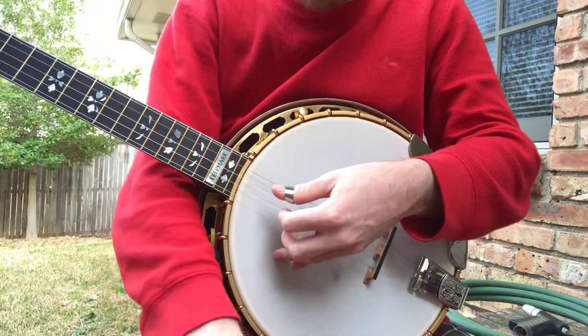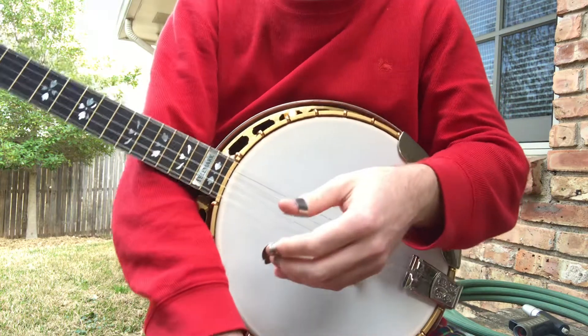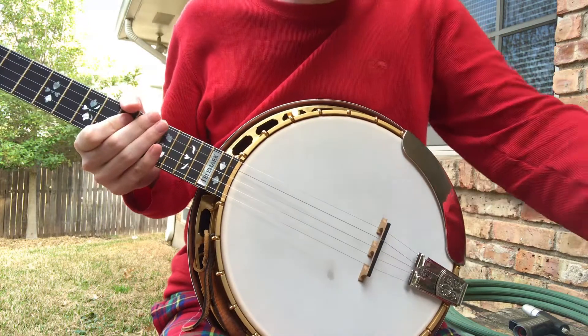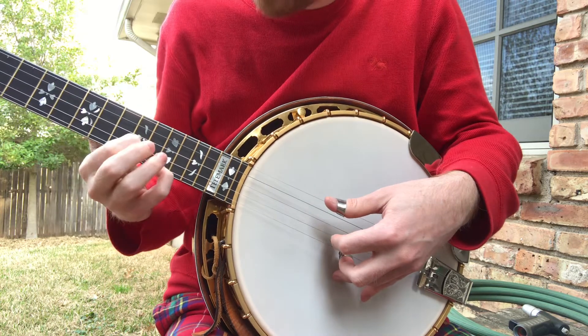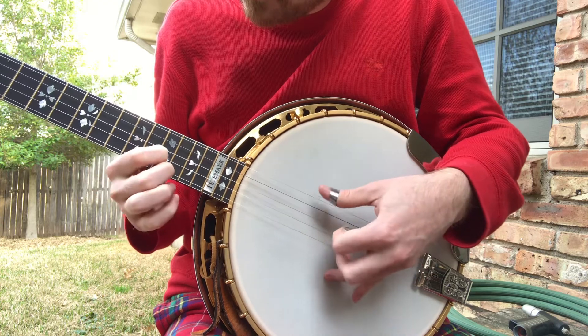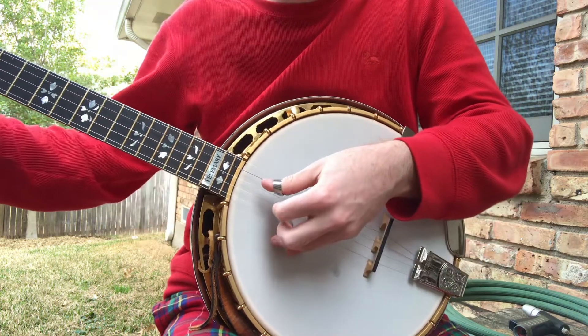You have to set the head fairly tight, and you just have to have the right components — you have to experiment with a lot of components, because most banjos, like my other one, which is a great banjo, do not have this. I call it the lilt up the neck when you slide from 10 to 15. I'm not picking very hard to get that tone either.